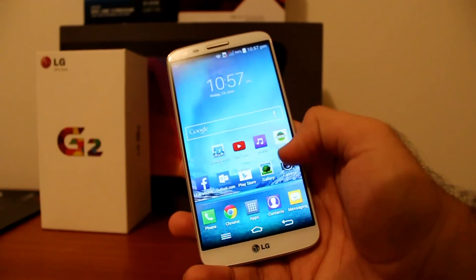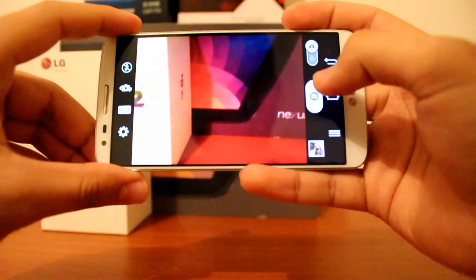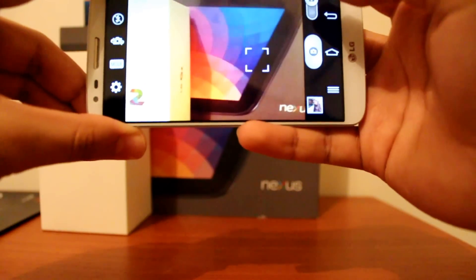On to the camera now. It takes pretty good photos, especially for an LG smartphone. LG's have always struggled with their cameras; however, this is not the case for the G2.